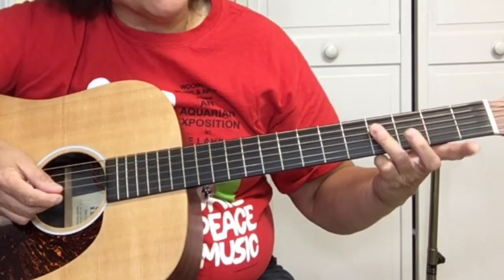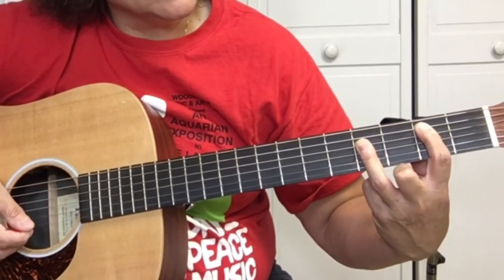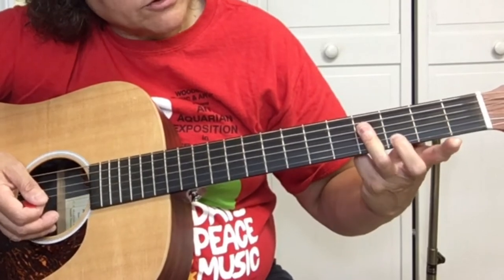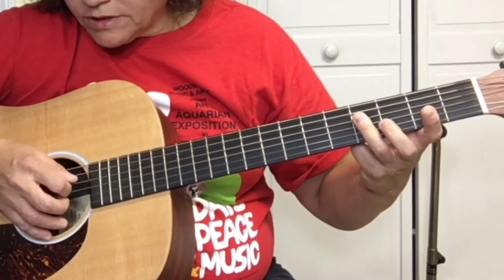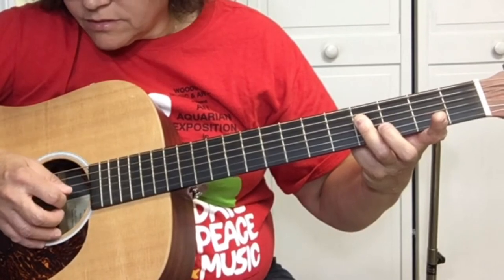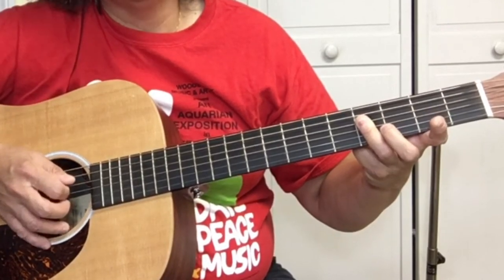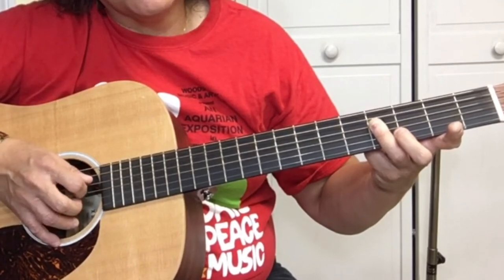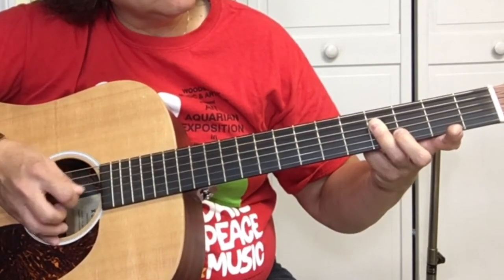Next you want to cover the strings at the fourth fret with your third finger — this is a B major shape. Think of the B major chord but we're not going to use the first finger; we're just going to use our third finger on the four, three, and two strings. Then pick down: four, three, two, three, four. You can use a pick but I use hybrid picking — when I get to the second string I just pick it with my third finger because it's easier.